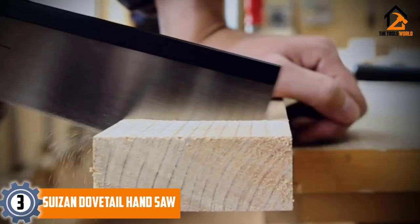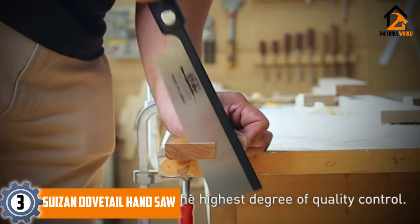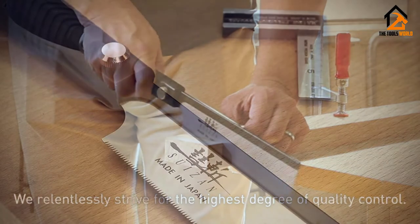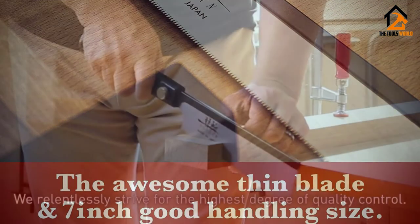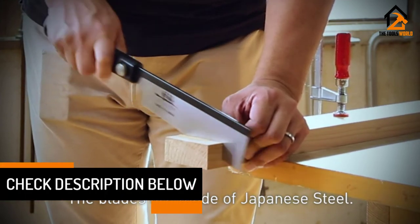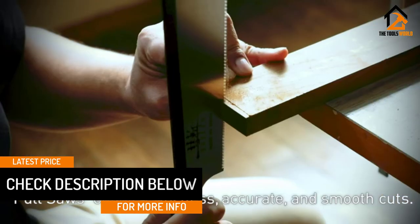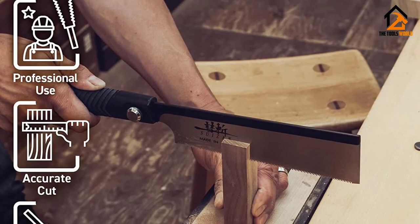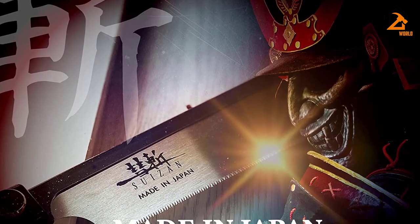At number 3, we have the Suizen Dovetail Hand Saw. As a backsaw, it has a reinforcing ridge that lines the back edge of the saw, which allows for a thinner blade to be used without bending or binding during cutting. This model uses premium Japanese steel that is much more resilient to wear and damage than cheaper alternatives. It's also worth noting that replacement blades are available from the manufacturer, which means you'll be able to use this saw for years. The handle is a staple of Japanese craftsmanship. It is another premium offering, so it's not the most cost-effective model on the market, nor are the replacement blades. However, this is something to expect with such a high-level tool.